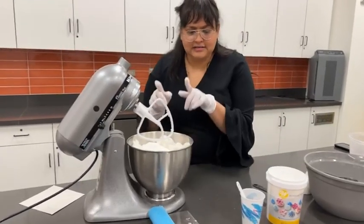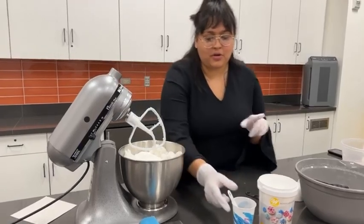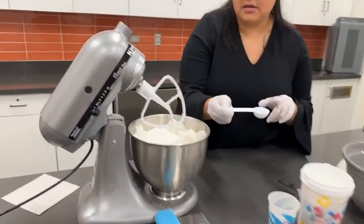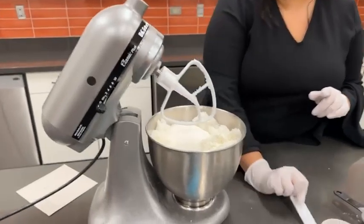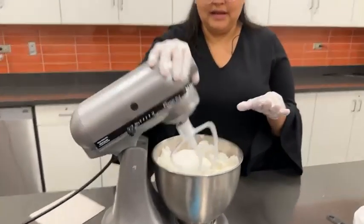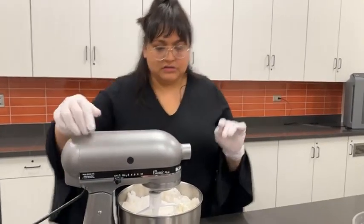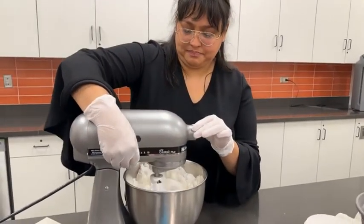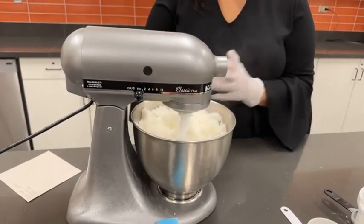I already have three tablespoons of water and I'm going to go ahead and add my fourth. The consistency that we're looking for is a sandy mixture — that's what we're looking for. Sorry, it's going to get a little loud as we start to mix all of our ingredients.